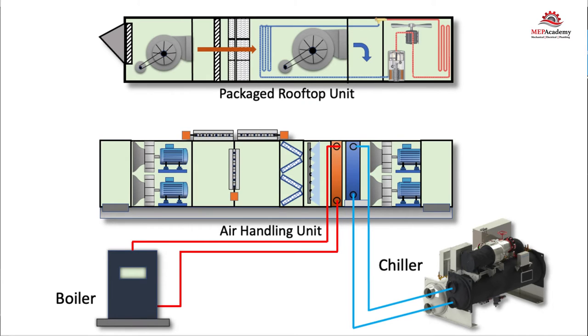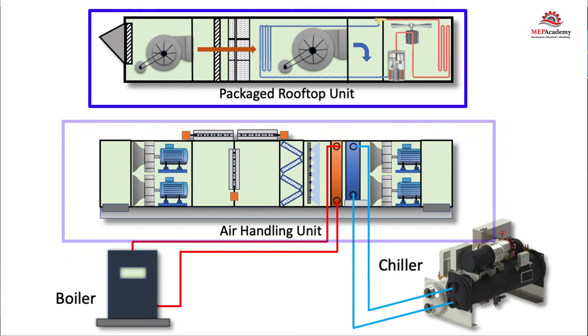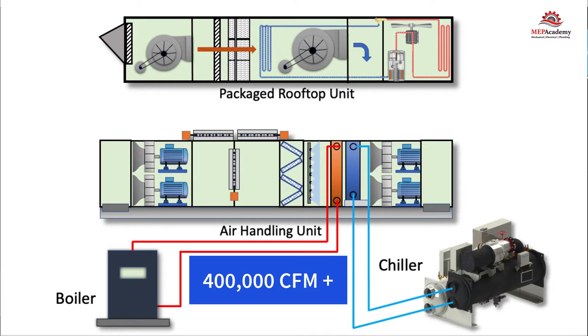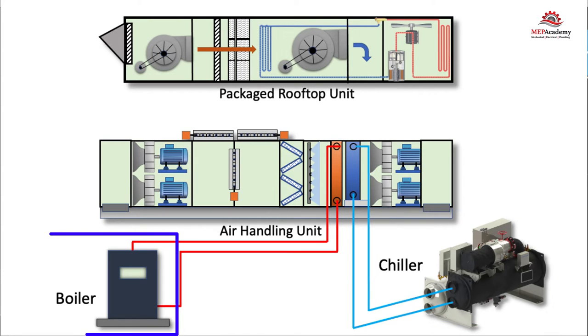The main differences between an air handler and your typical air conditioner is that the air handler doesn't provide the source for heating or cooling. Also, air handlers are available in much larger sizes — up to and over 400,000 CFM — and allow greater customization to fit project specifics. The air handler will do its cooling using chilled water from a chiller or refrigerant from a remotely located compressor, and do its heating using heating hot water or steam from a boiler.